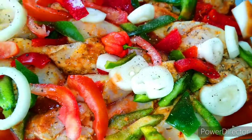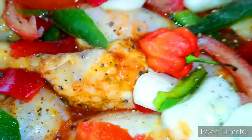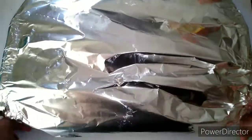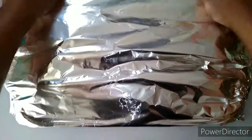Meantime, my oven is preheating at 400 degrees — so preheat your oven while you're doing all of that. I add a little bit of hot sauce, then cover it up with aluminum foil and place it in the oven at 400 degrees. I'm going to bake it for 40 to 45 minutes.